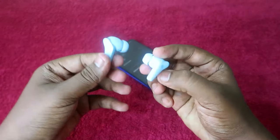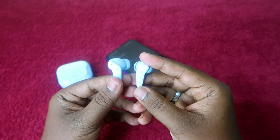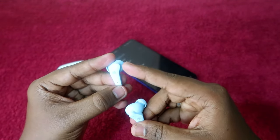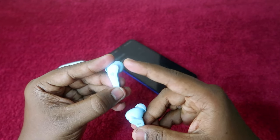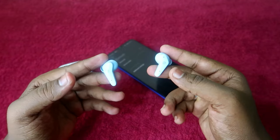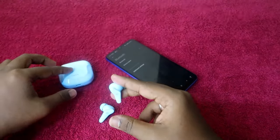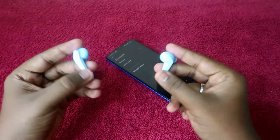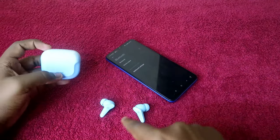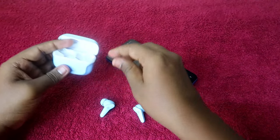Now take both earbuds. As you can see, only one earbud has the LED indicator blinking with blue and red color light, while the right-side earbud has no light blinking. Make sure both the charging case and the earbuds have sufficient battery, and the earbuds should not be connected to any other smartphone.